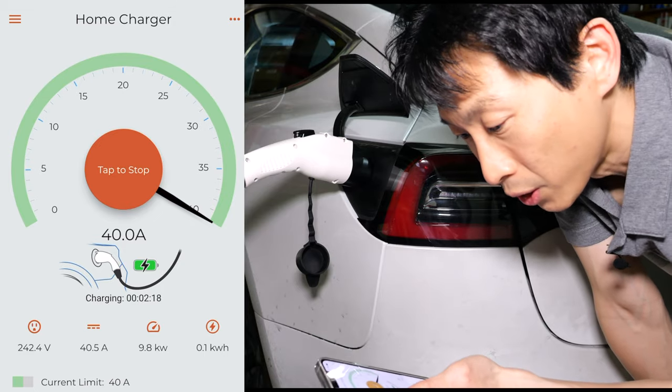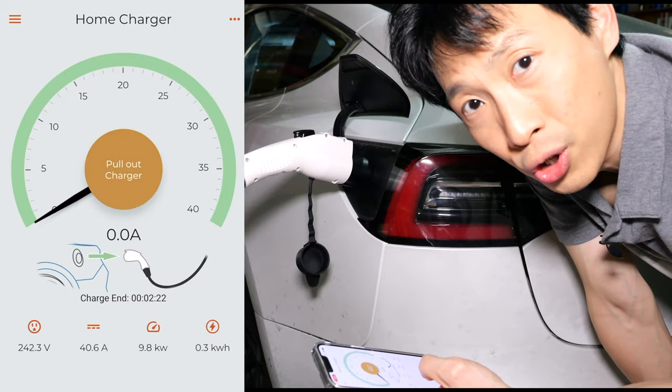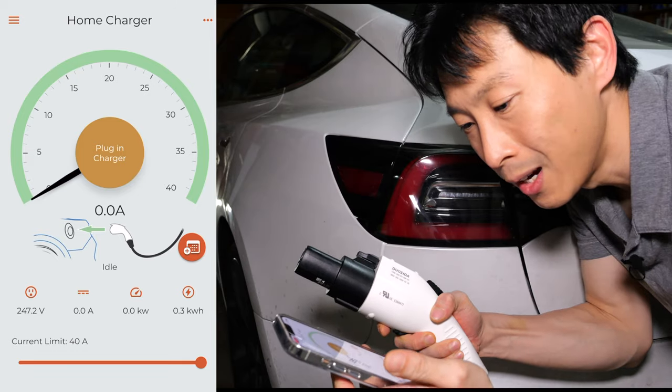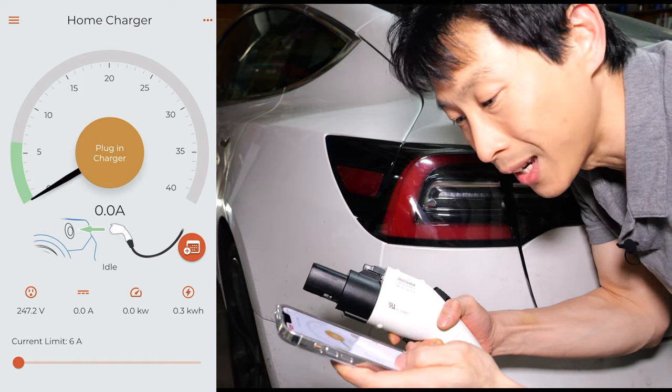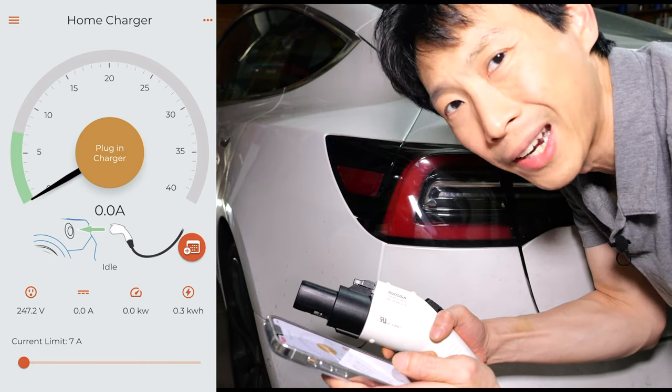If I stop the charger, it says pull out charger — you can't change the charge current while it's plugged in. Once you pull it out, you can change the current on the app, all the way down to six amps. You can change it by as little as one amp at a time.